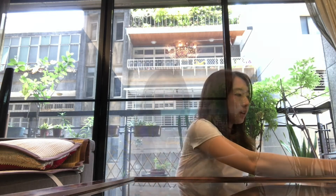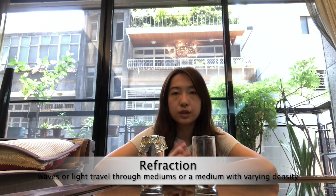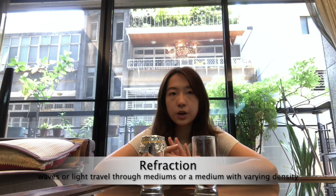Now I'm going to explain why this is happening. I've prepared two models of what we did. This experiment involves refraction and reflection. Refraction is when light travels through different mediums, or the same medium at varying density. Mediums include things like glass, air, and water — and in this case, our mediums are glass, air, and water.